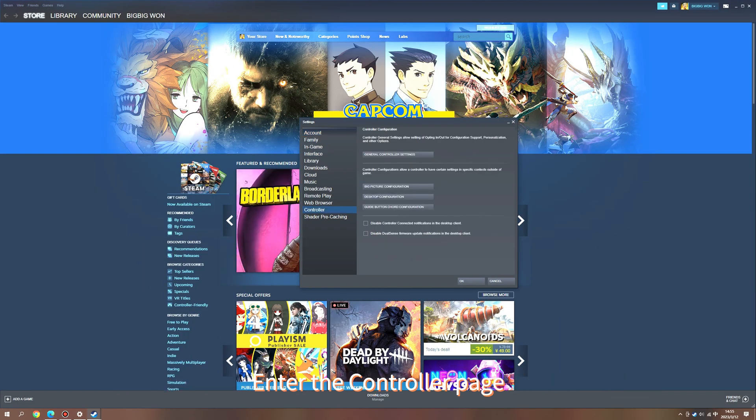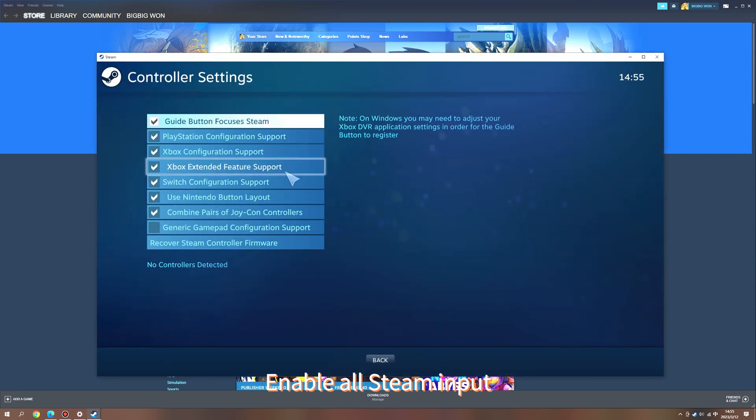Enter the controller page and enable all Steam input. Steam setup is now complete.